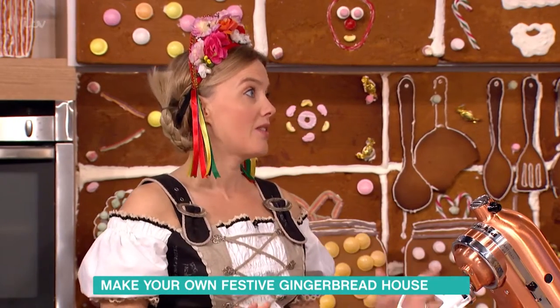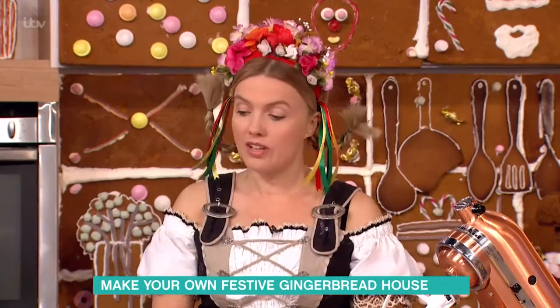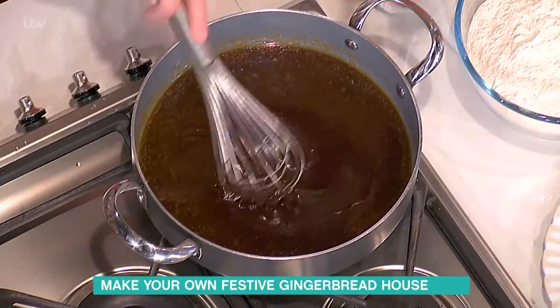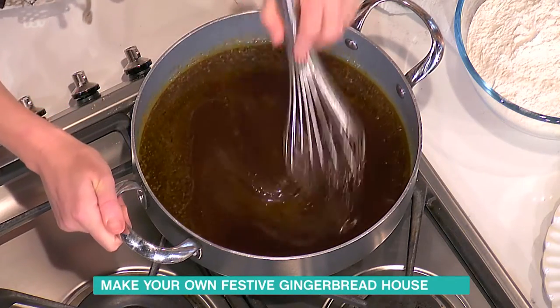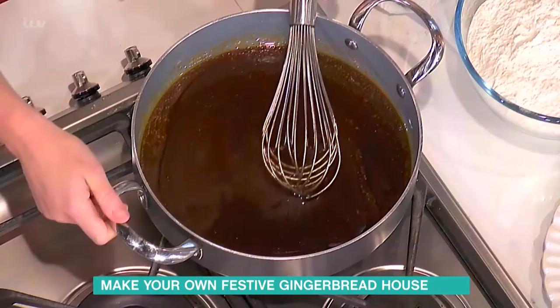The secret to making a really good gingerbread house is of course having a perfect dough recipe which needs to be really super strong. So I'm going to show you how we made that. I've got butter, golden syrup, brown sugar and orange juice in here. And a bit of orange juice to give you the acid for your bicarb.